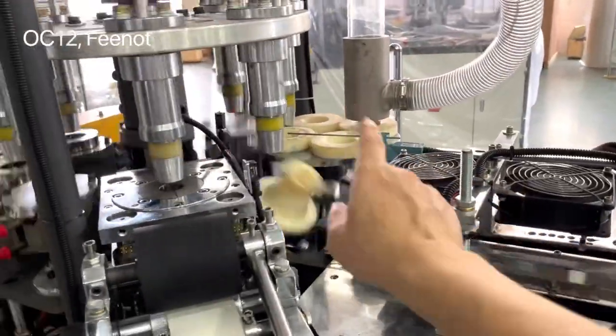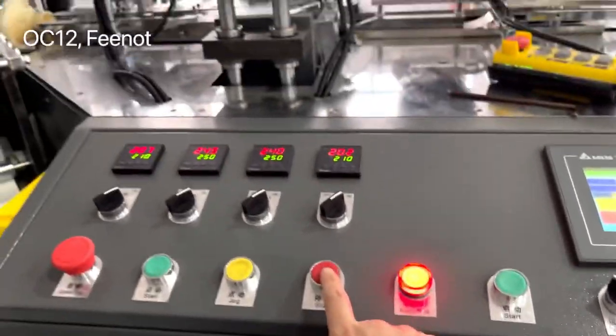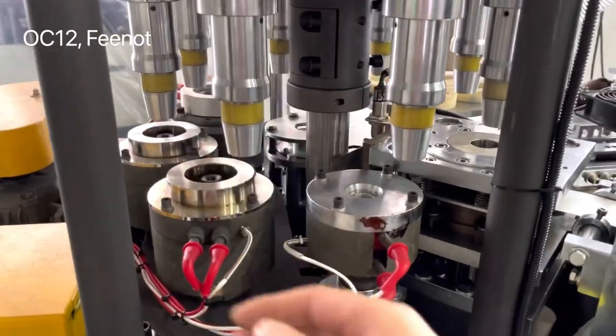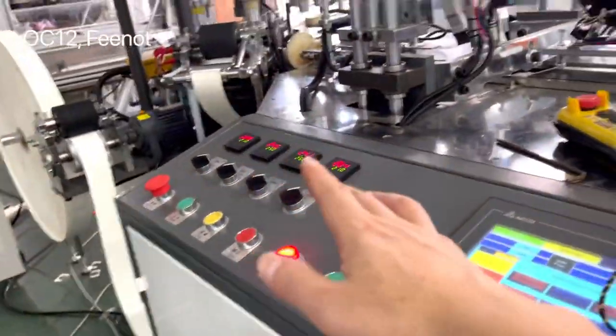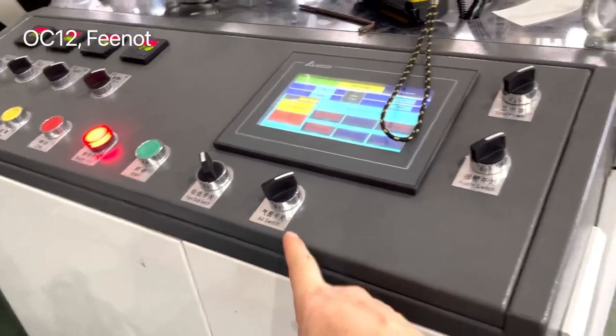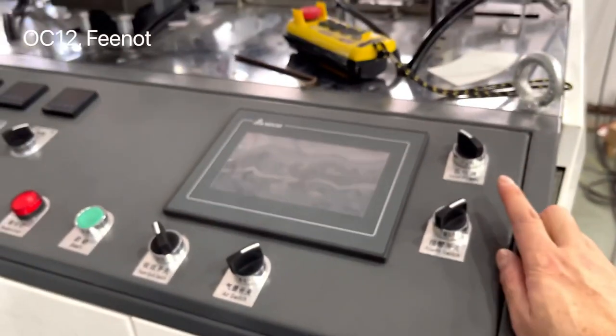If you want to stop the machine during normal working, you should check all the cap speed, then press stop. While you press stop, it will auto slowly turn to the home angle. Watch the motor and watch the heater until it finishes. To power off: turn off the air switch only. Do not turn off the individual heaters — heater one, heater two, heater three, heater four. Just turn off the total power. Only turning off the total power is enough — it's simple.